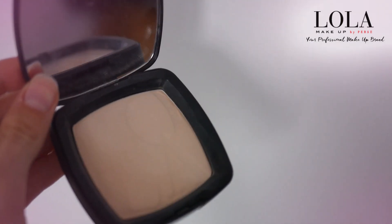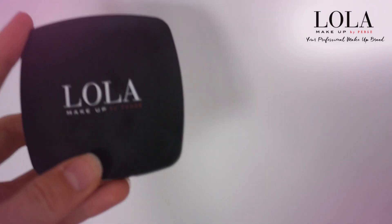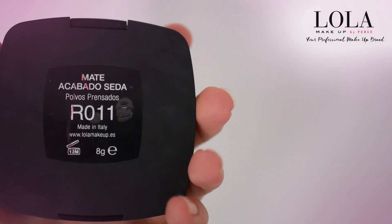Once you've put the green underneath you'll look a bit weird for a little while, but then just get your foundation and blend that all over your face. All the red bits I had before you can't see as well — if I was just using foundation they would still show a little bit. Next I'm getting this Lola powder, it's a matte one, R011, and I'm just gonna put this all over my face.